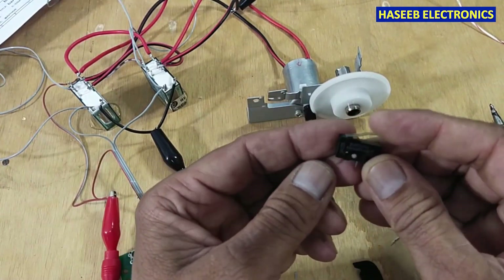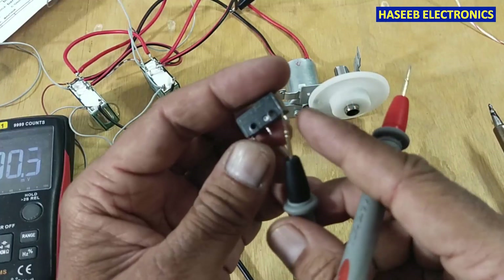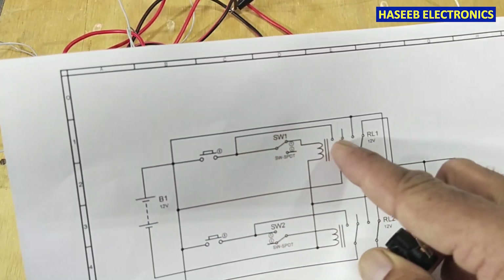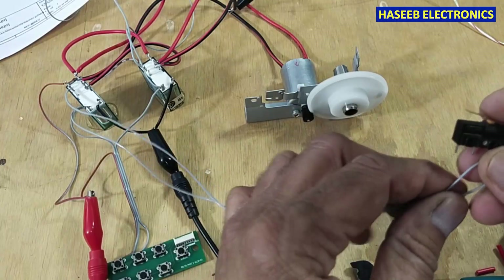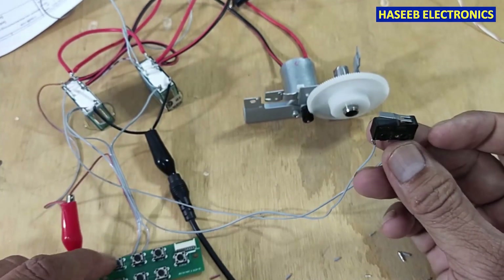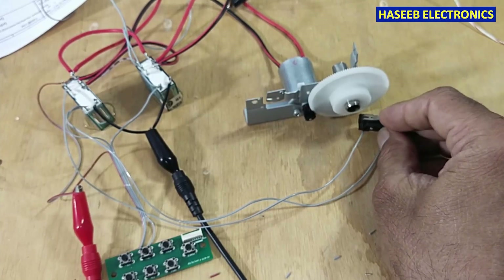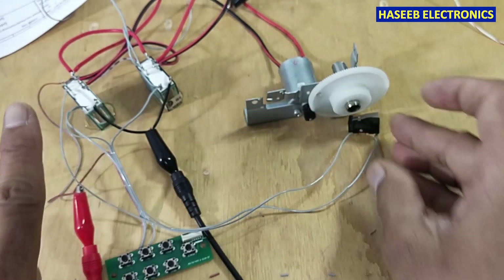To limit the motor travel we will use this limit switch, using its normally closed points — this one is the common point. We will pass the signal through this switch to the relay winding. When the barrier reaches its specific position, it will cut the signal. Now when I press this button the motor spins, and when I place the limit switch here, when the barrier reaches it and presses this button, the relay turns off and the motor stops.